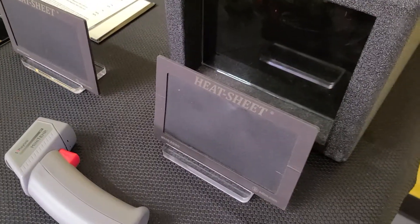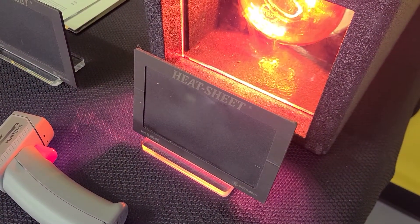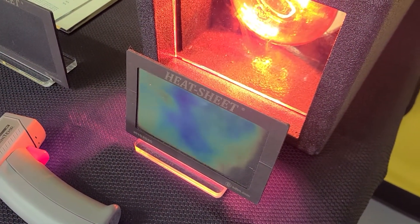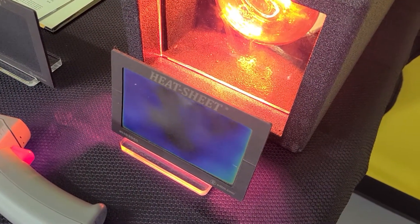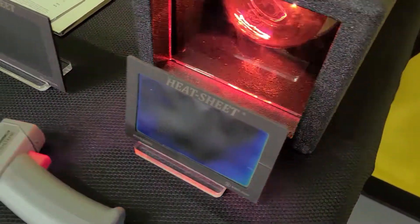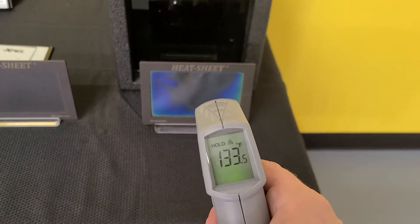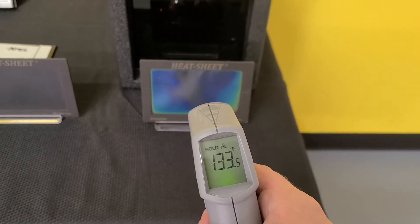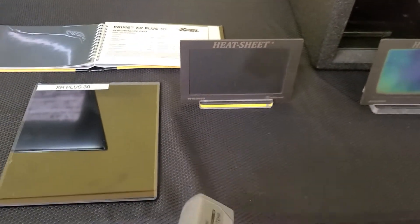The hotter this heat sheet gets, the more colors it's going to change. 1, 2, 3, 4, 5, 6, 7, 8, 9, 10. That got out to 133.5 degrees — show you what we're starting out with: 75 degrees.